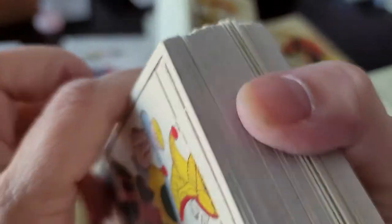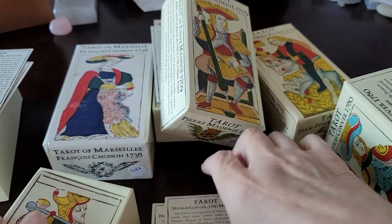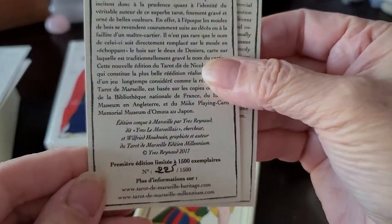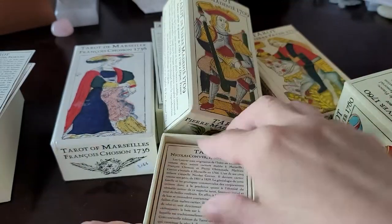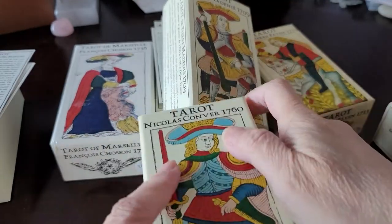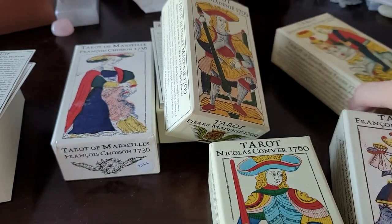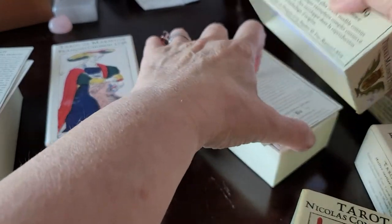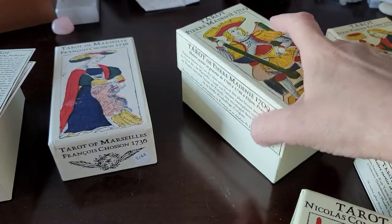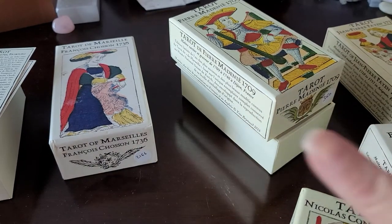I have large piano hands and large fingers — this is not a deck you can riffle shuffle. They're all the same size, I guess, because they all fit in the same size box. If you're looking for quality Tarot de Marseille or Swiss tarot decks, this is the place to come. I'll put the link to purchase down below. Until next time, friends, stay well. Peace.